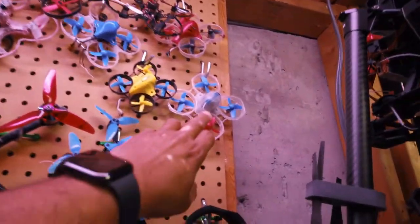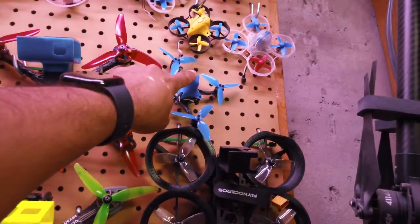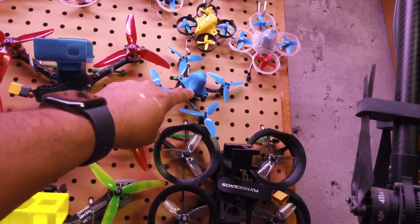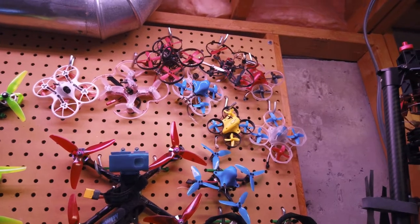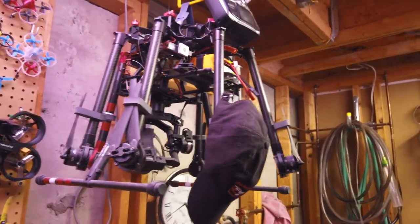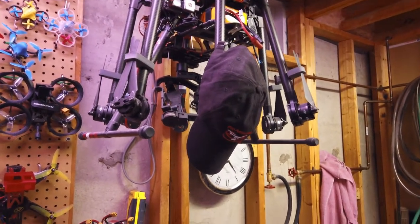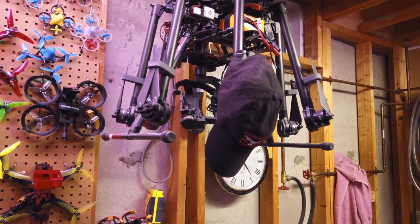All my micro quads are up there. The go-to for indoors is the Blade brushless — really like that one, pretty stable. There are a few others I honestly can't remember right now, but still fun to fly. My big boy is the DJI S1000 octocopter — I haven't flown it in probably two years. I'm off on vacation this week, and a buddy and I are going to do some flying at his horse farm, so I'm planning to bring it up there and spread its wings.